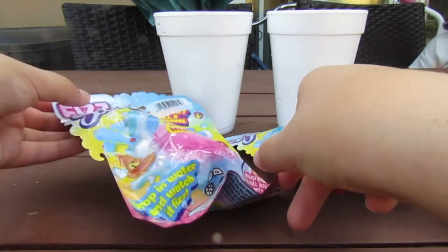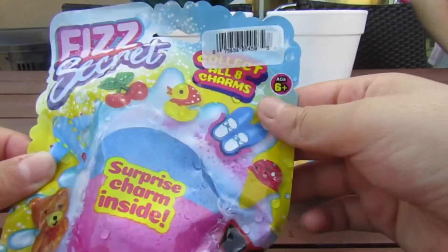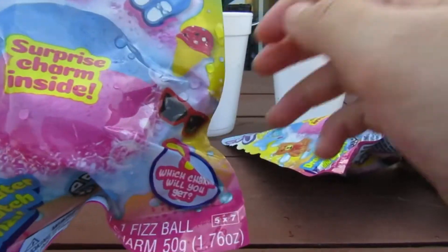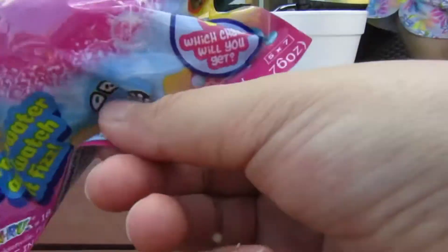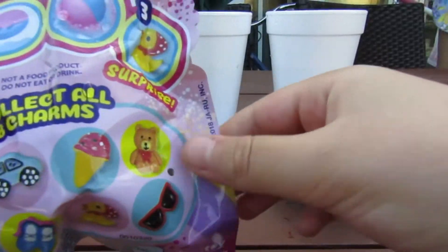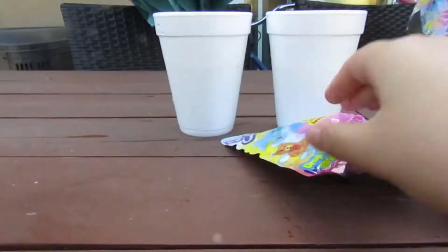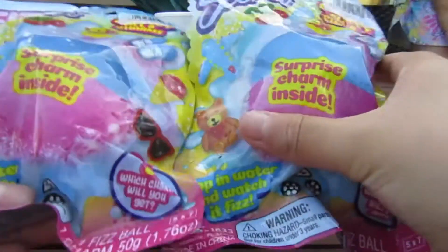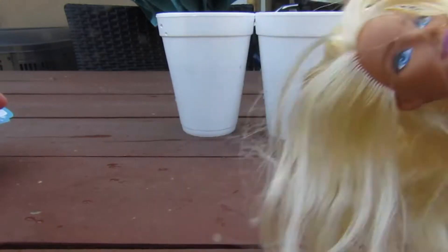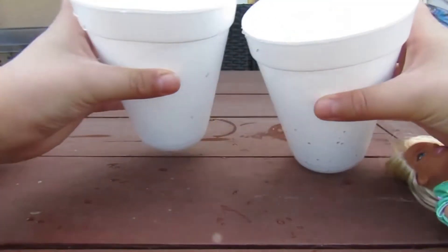So this is another science video. Today we're going to be doing these fizz secrets, and there's a surprise charm inside that I love in bath bombs. We can collect any of these charms — look at all we can collect! I have two with me today, and I have Barbeam. I'm super excited. Let's see what kind of charm we're going to get. I'm excited, and we got our waters.